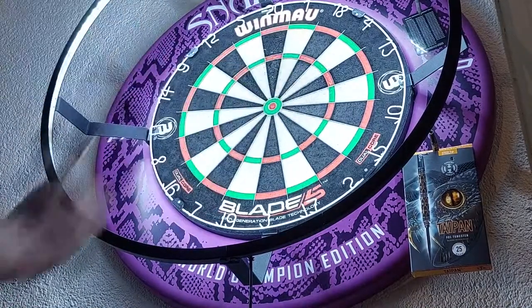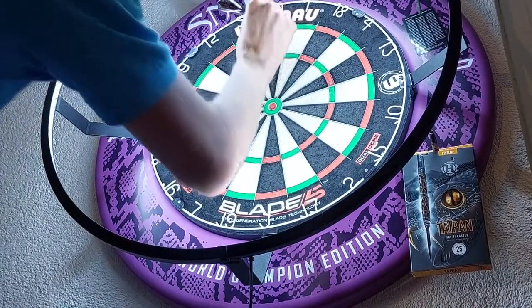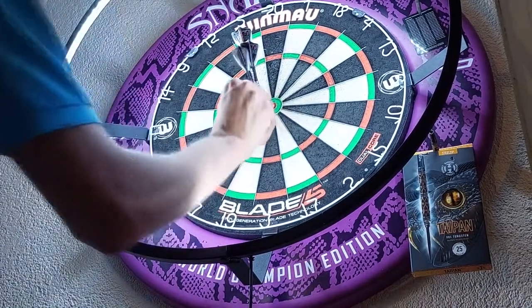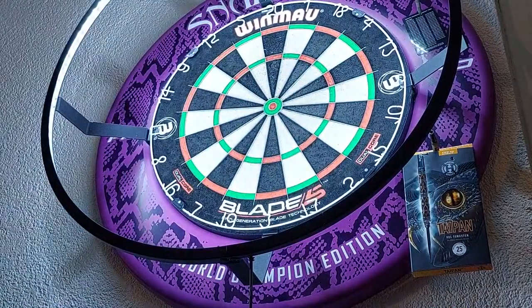The weight is three grams heavier than I'm used to, but to be honest I don't really notice it that much. Those are all aimed at the 20. These will be my last three darts — let's throw them. That's too bad, but I hope you all enjoyed this video. If you did, please like, share, and subscribe, and I'll see you all very soon in the next one.